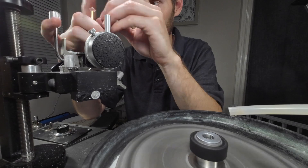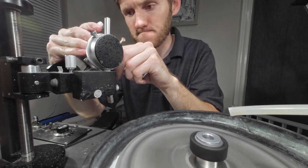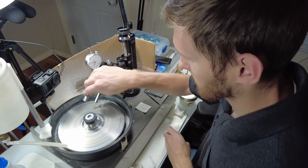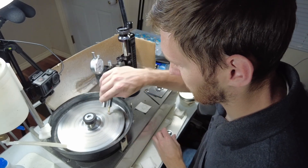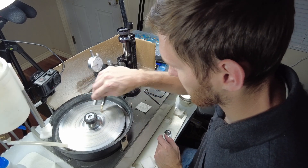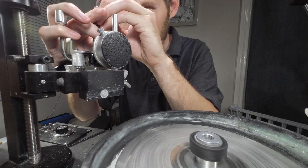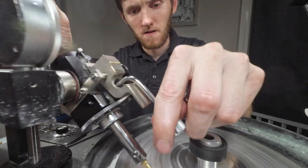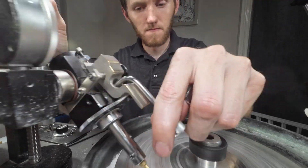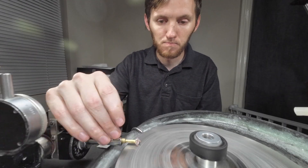Morganite is the pink, peachy color variety of beryl. It gets its color from traces of manganese impurities within the crystal. It is related to emeralds and aquamarines, which are a couple of other variations within the beryl family. Morganite has a hardness of 7.5 to 8 on the Mohs hardness scale, which makes it a suitable stone for jewelry.